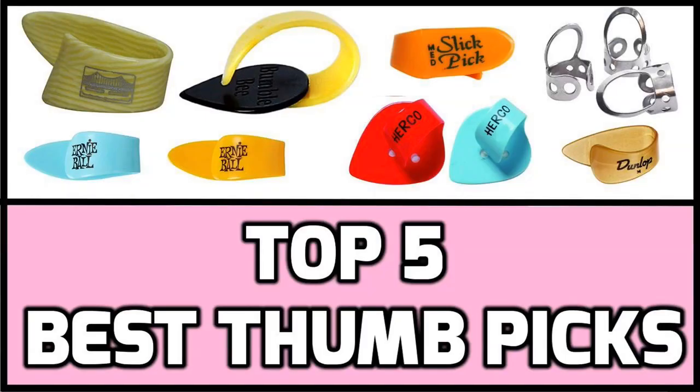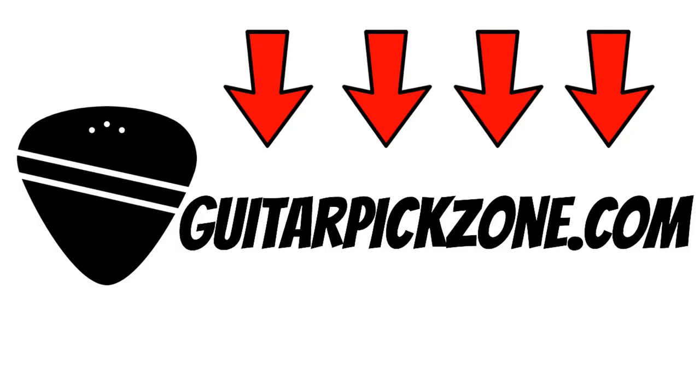Now it's time for me to review my top 5 best thumb picks. Just a reminder that if you'd like to buy these thumb picks, follow the link in the description.